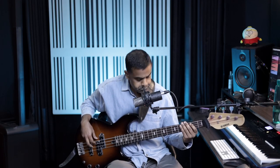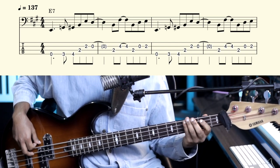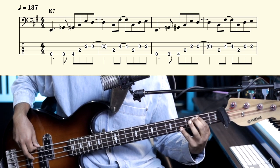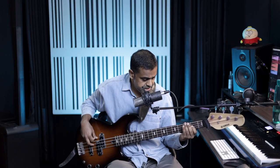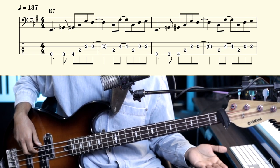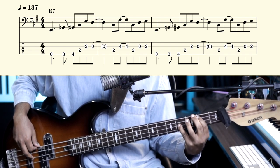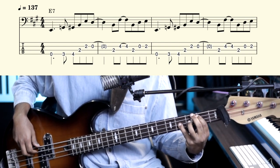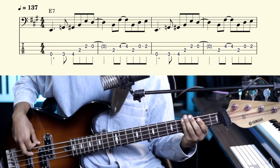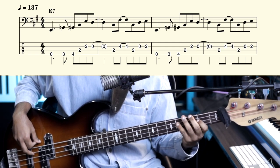Let's do it very slowly. The notes: E, G, G sharp, B, E, D, B, F sharp, B, D, E, E. So that's open E — E, G, G sharp, B, E, D, B — fretted B on the second fret of the A string — B, F sharp, B. F sharp is the 5th. F sharp, B, D, E, open D, E.